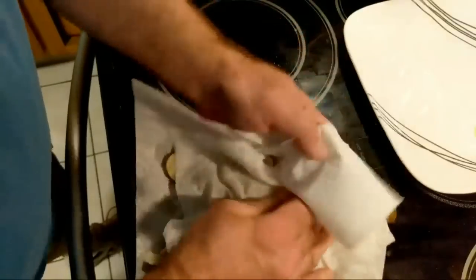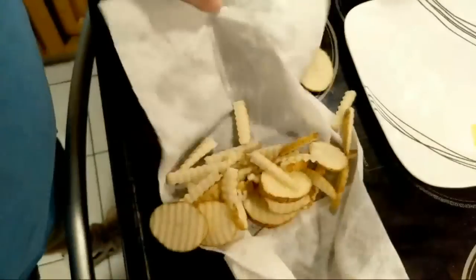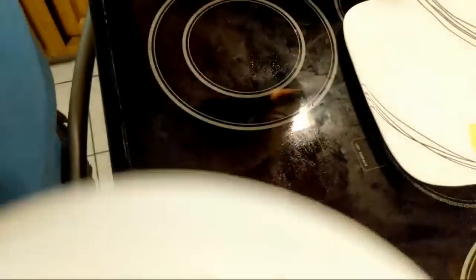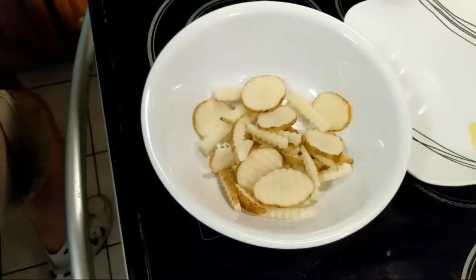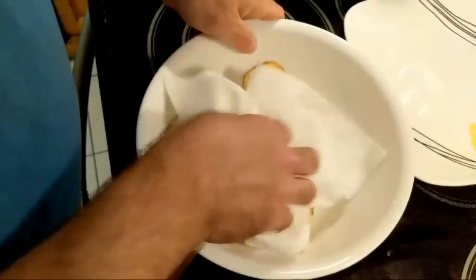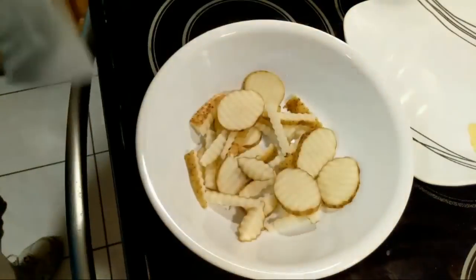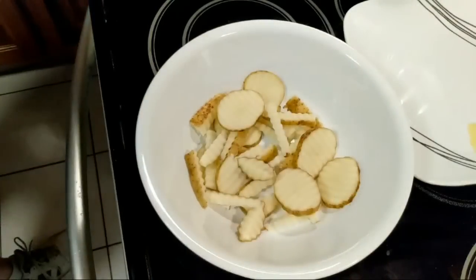I'm almost finished drying these down. They don't look too bad, right? Keep dropping those fries — got to re-rinse them. All right, I think we're good there. That's enough fries for a child and an adult — one big or medium-sized potato.